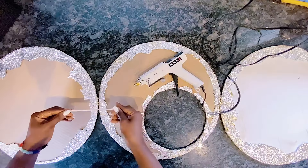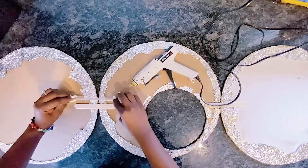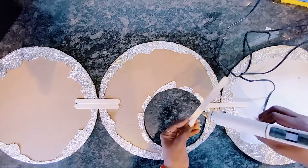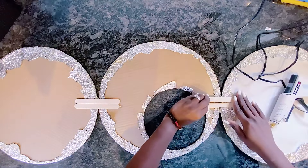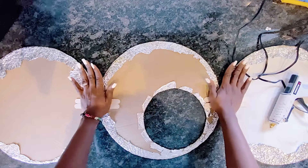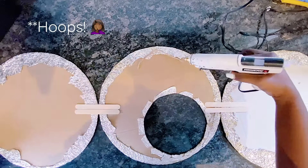Right now I will be using popsicle sticks on the back to attach all three pieces together so they're all aligned before I go ahead and glue the hula hoops onto the piece. Just watch as I do this.